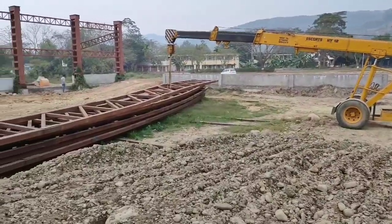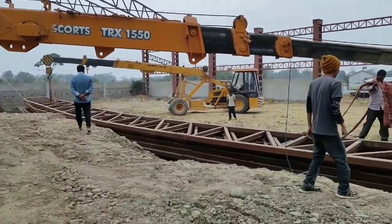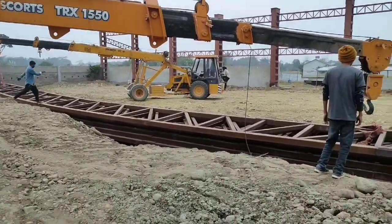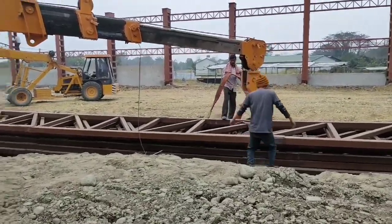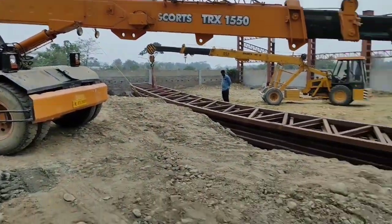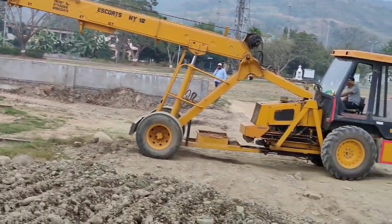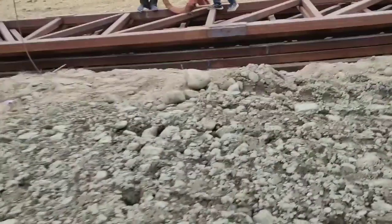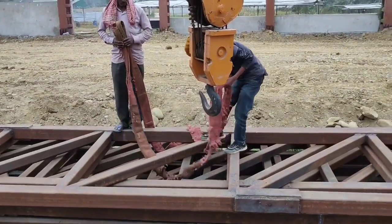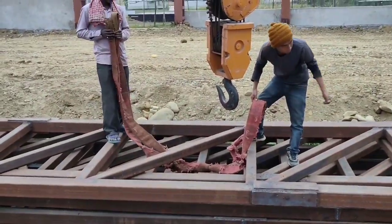The crane has started. We will lift this truss, this one and that one. The workers are binding a belt now to lift the truss.